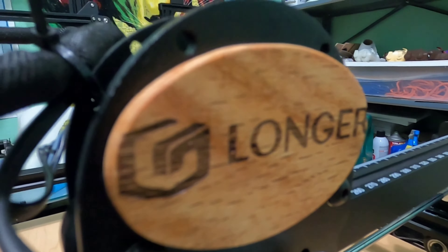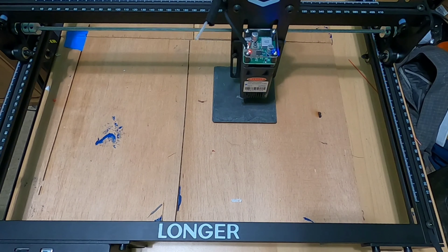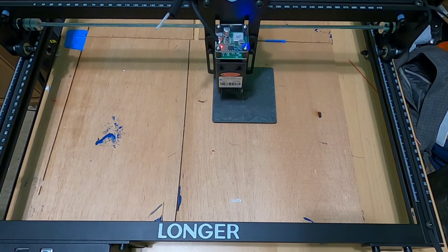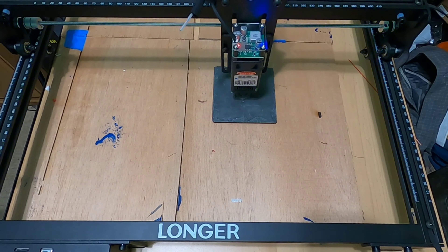This is a piece of slate stone. On this, I'll be engraving Longer's sample print, the compass outline. All I had to do was run this in one pass at a hundred percent, and I had amazing results.